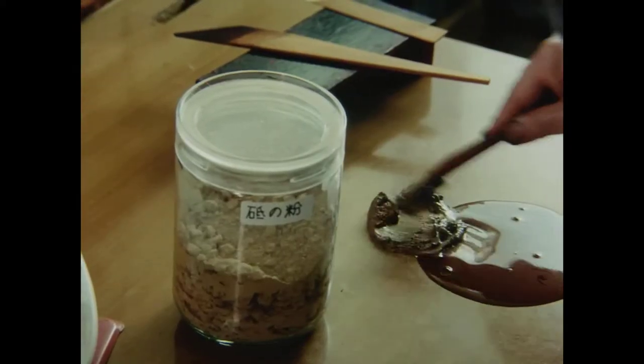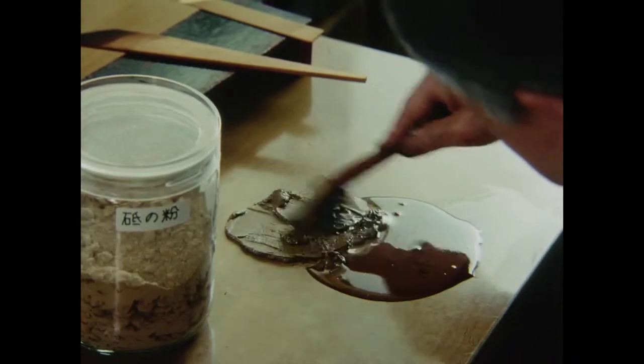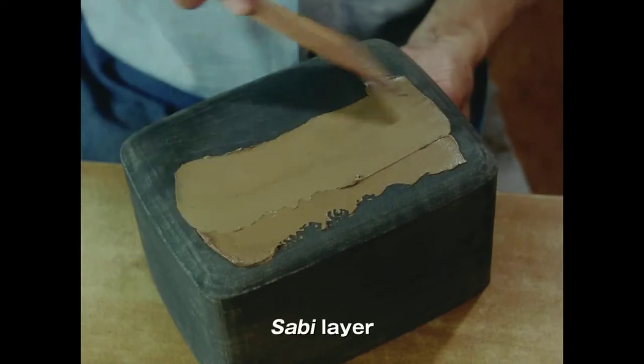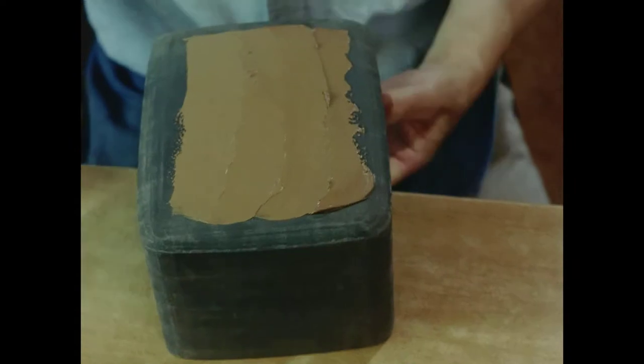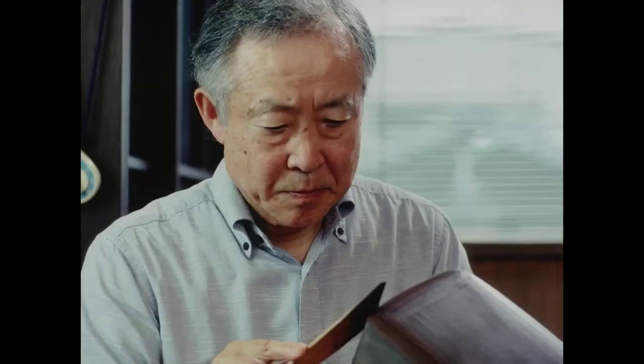From here, Nakano switches to a paste called Sabi, made of raw lacquer and a finer clay powder. This he spreads over the earlier, rougher layer to refine the surface. Once again, he applies two coats, gradually perfecting the grain.